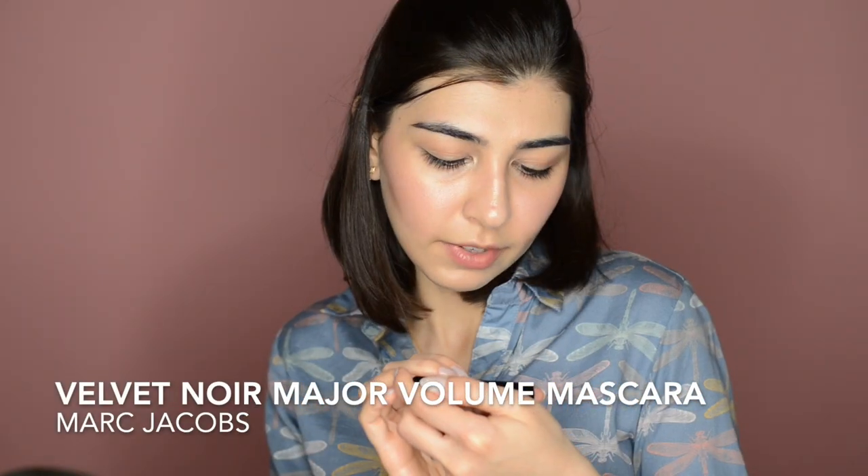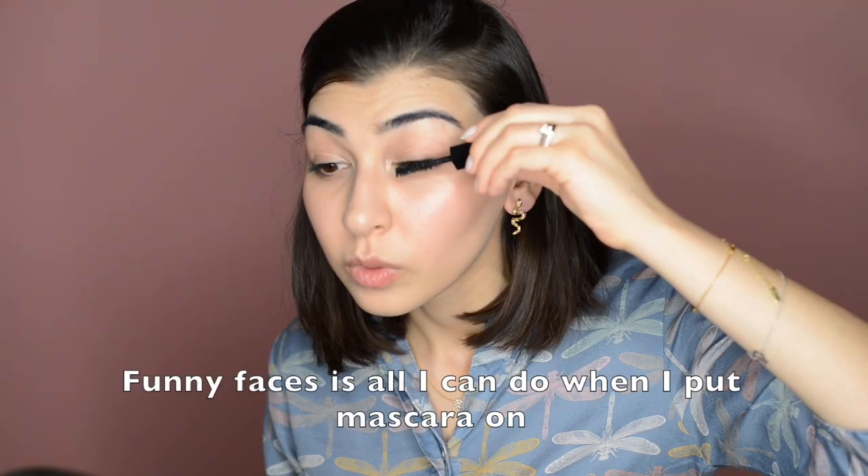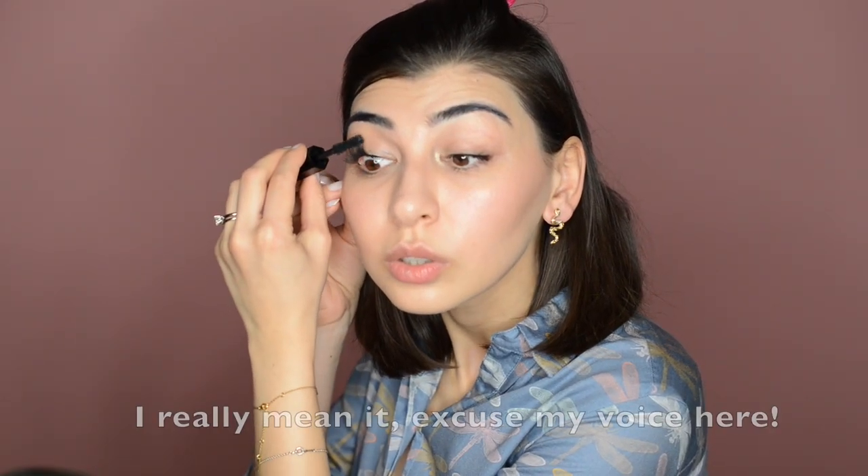I'm gonna repeat the same on the other side. Again, I'm not taking the pencil right to the corner. I'm not sure if you can already tell the difference, but when I look at myself in the mirror I really can see it. I'm gonna follow with mascara from Marc Jacobs — it's Velvet Noir Major Volume Mascara in black. I'm usually cleaning up a little bit so that it's not too much product on the wand. If I have too much product on my lashes, I'm gonna take a clean spoolie and brush it through.